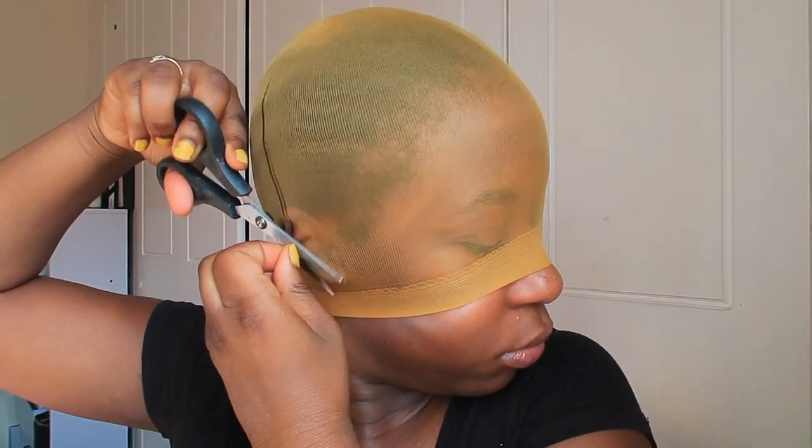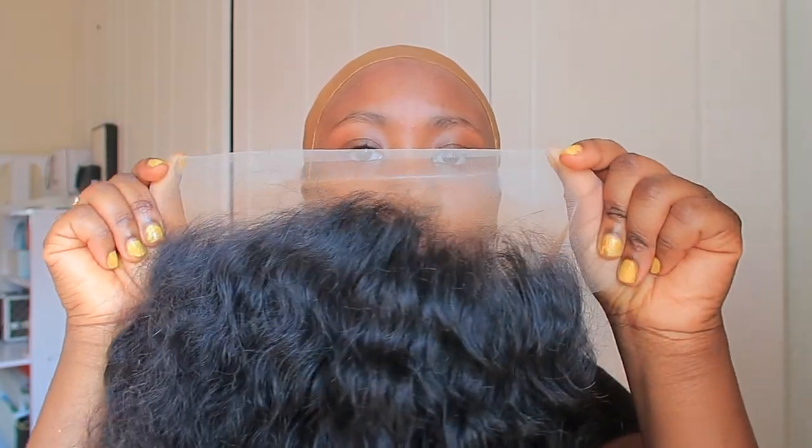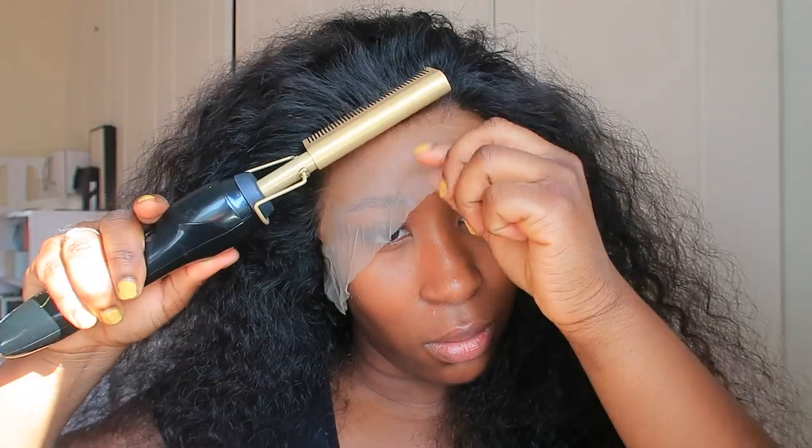So in the box it already comes with a wig cap, which I'm using right now. I know the wig cap looks really greenish and yellowish — I could have used the normal one I use all the time, but I thought let me just use what's in the box so you guys can see the whole package and know what to expect. I applied some foundation just to give me a natural color so it matches well with the lace. As you can see the lace is transparent and it already looks lovely with the foundation.